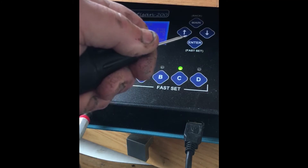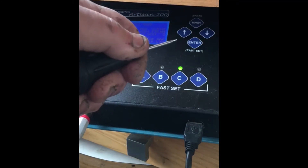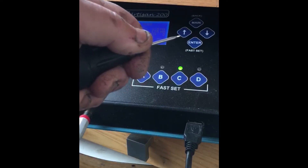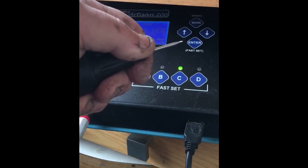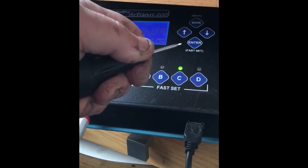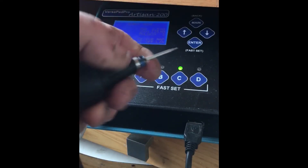If you want one hit with a certain amount of power you can do that, and as long as you hold the pedal down it'll keep doing that one pulse, or you can keep pushing and releasing the pedal.